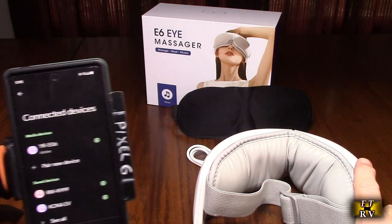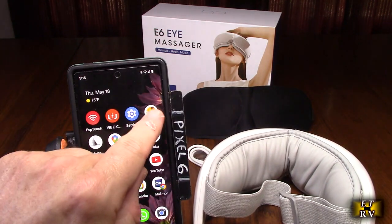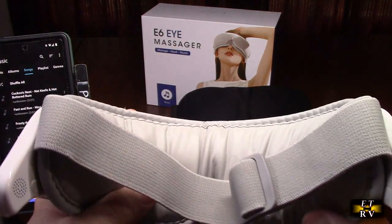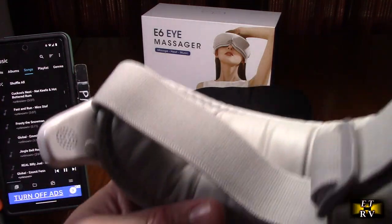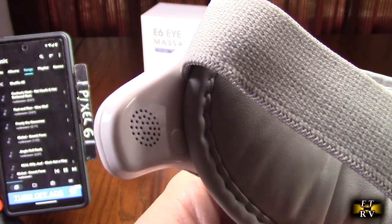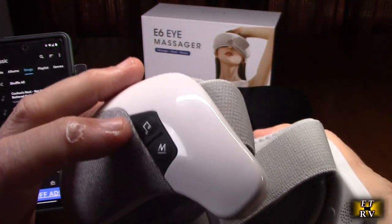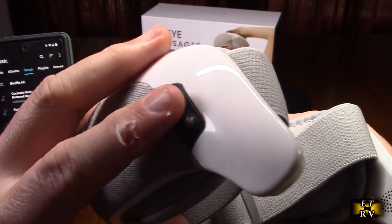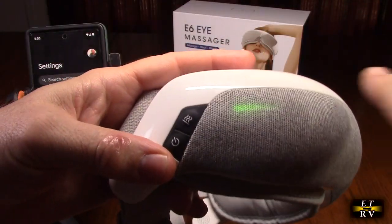Now it's paired, and now I'm streaming music from my Pixel 6. It's hard to hear because of the massage motors, but when you have it on your head you actually hear the music in stereo. You can change the tracks by hitting that button and it actually changed the tracks on my Pixel 6 — that's really nice once you're connected.